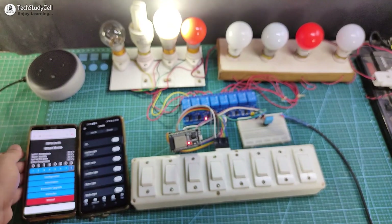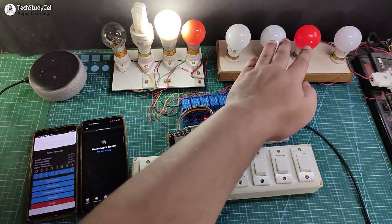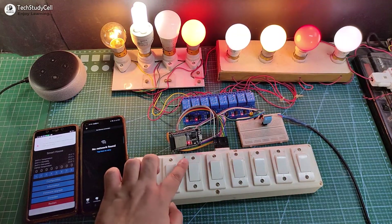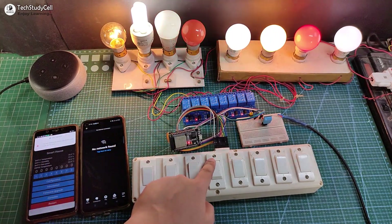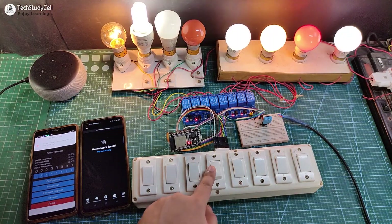Now let me turn off the Wi-Fi and show you how this project works without internet. After turning off the Wi-Fi, I can only control these lamps from the manual switch, and there is no specific on and off position — whenever you press the switch, the current state of the lamp will be toggled. So you can easily control the lamps without the internet, and you can also use a push button for that.